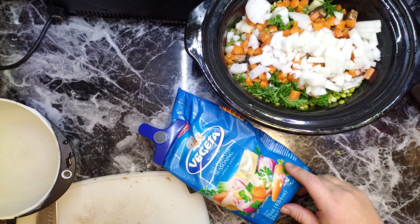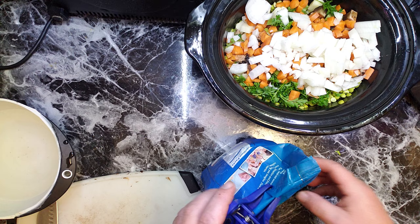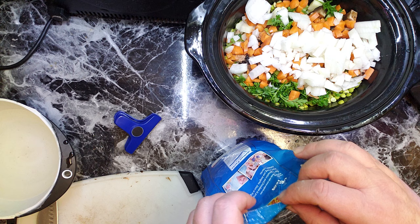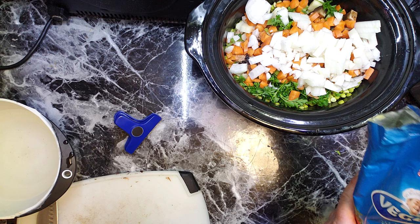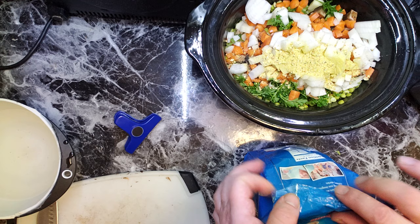Here is my seasoning. It has MSG, like Accent, you know, and it's already salted. But it makes every flavor blossom, and salt feels much saltier. So you can use less salt just by using this salted seasoning. I think it's about a tablespoon here.